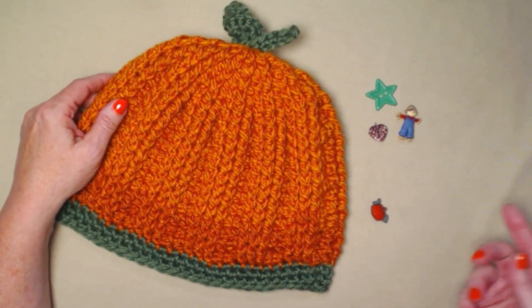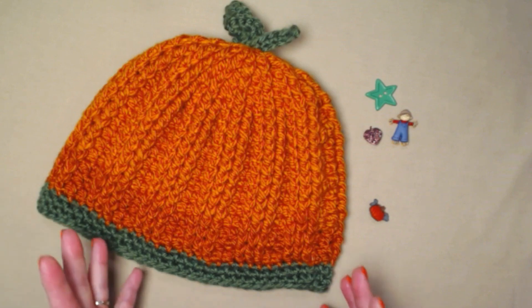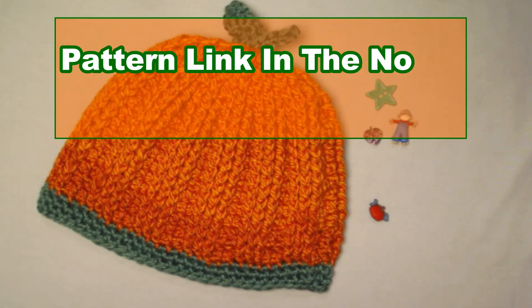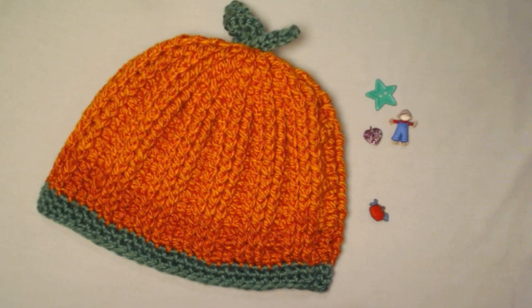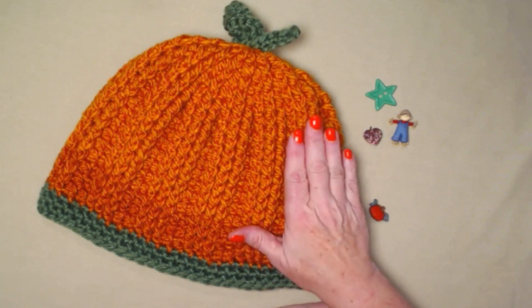I put a little button on it but you can add some embellishments if you want. This hat will fit about a 22 to 24 inch head, but if you have a 19 or 20 inch head you can go down a hook size or two. You can find all the instructions with stitch counts on my blog — I'll put that link in the notes. In two days I'm going to do a video on the facial features, which you can use on a headband, handbag, scarf, or a bag for trick-or-treating.